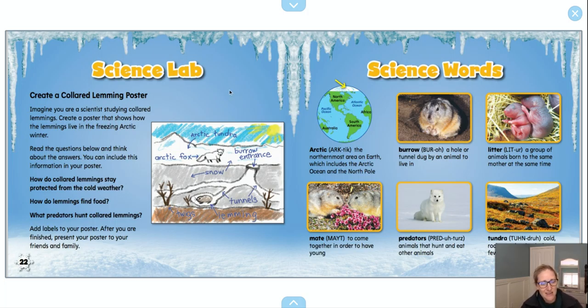The other thing that this book is suggesting — and I totally think we should do it because I think it would be really cool to see what you guys come up with, especially since you came up with such amazing things last week — is that we should create a collared lemming poster. Imagine you are a scientist studying collared lemmings and create a poster that shows how the lemmings live in the freezing Arctic winter. This is a type of model that scientists do when they have learned lots of information and then put it together in one central place to share with other people. It's called modeling, and that's what we're going to do today.